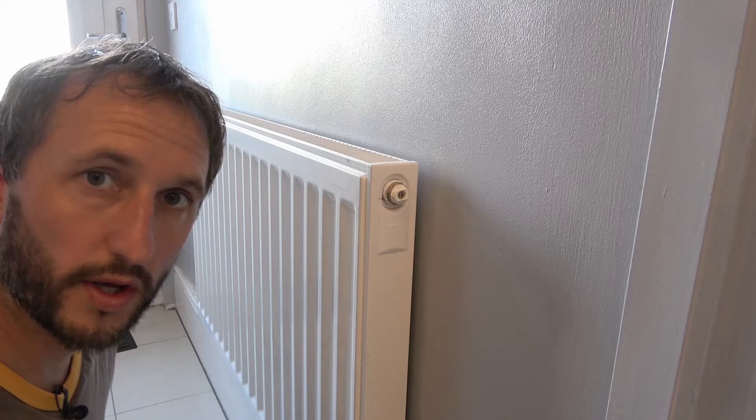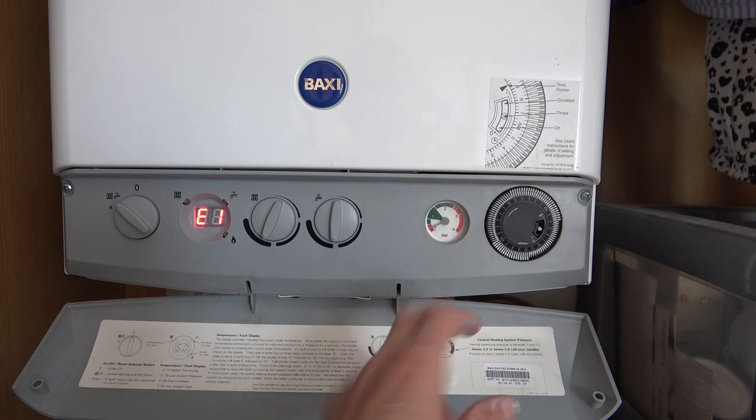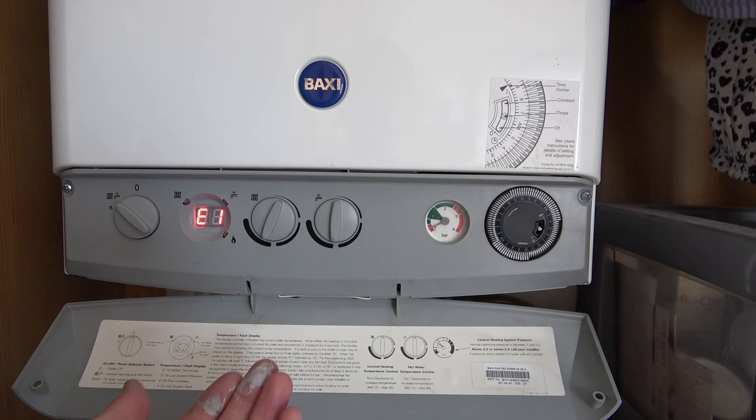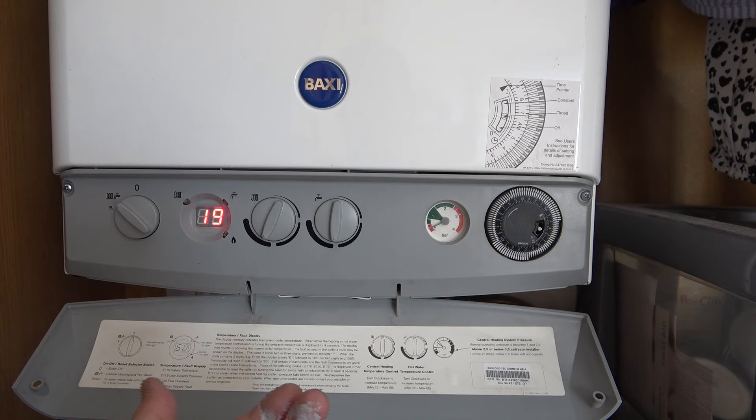Now we're going to go and look at the boiler and re-pressurize it. You can see the pressure gauge — that should really be in the green, ideally in the tall green section. The pressure has dropped and we're now in the red. I should have really gone up to check the pressure midway through filling the radiator, but I filled the whole radiator up, so we're quite low. I'll have to go around and bleed the other radiators as well — there's bound to be some air in the system. If you want to see how to bleed the radiators in your house, I've done another video on this. We've got an error — E119 — which basically means there's no pressure in the system, so the boiler won't work. We've got to re-pressurize it.